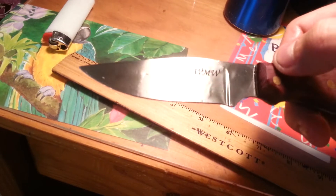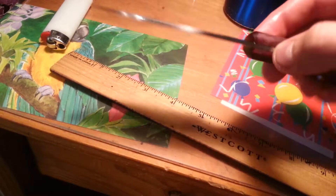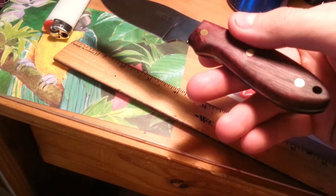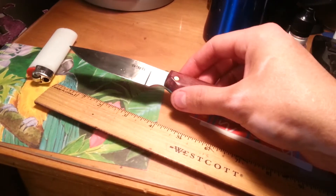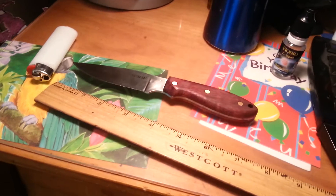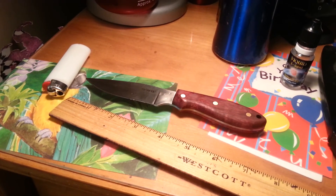Hand rubbed up to 600, so it has a real nice sheen to it. If you're interested in this, please look at wumetalworks.com or email me at nickwu22@gmail.com. Thanks for watching guys.